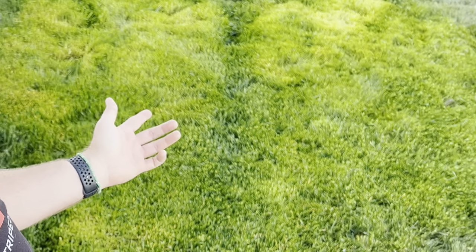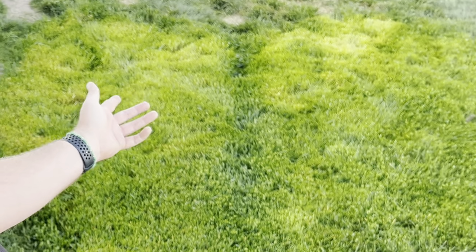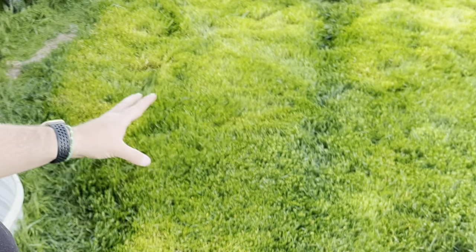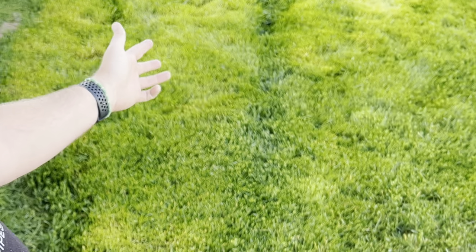Overall, when your grass is 12 to 14 inches like it was over here, you do run the risk of yellowing it out a little bit. I did minimize it — it's not everywhere, it did do pretty good. The really long areas did get the yellowing out. I expected it.